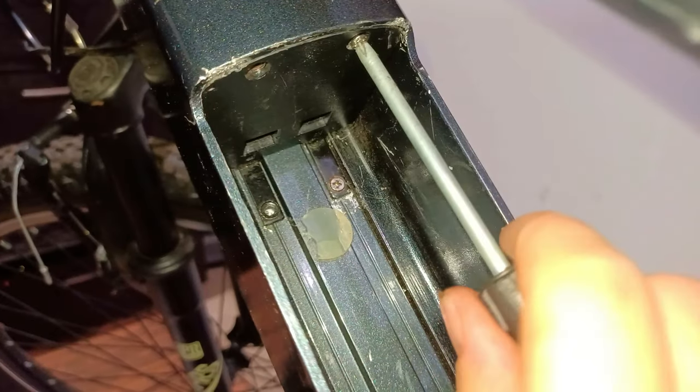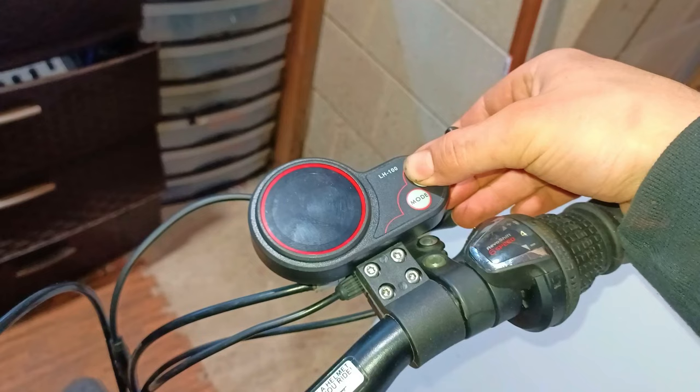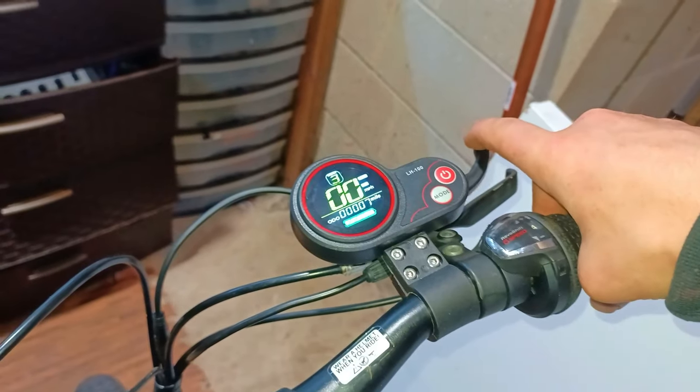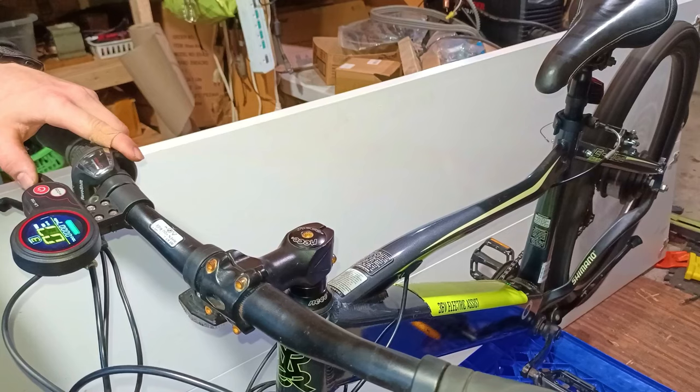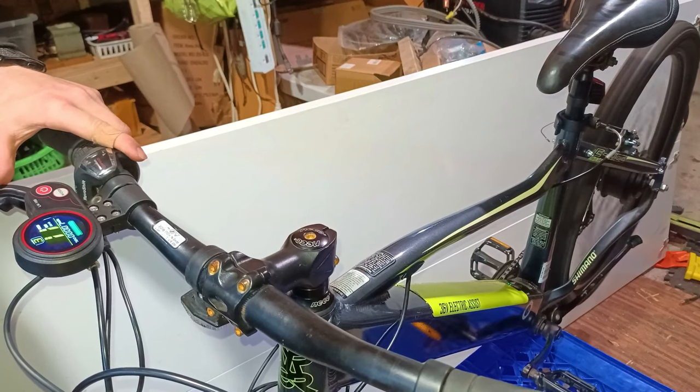Before taking the bike outside, let's pop in the battery and give it a test. It works!